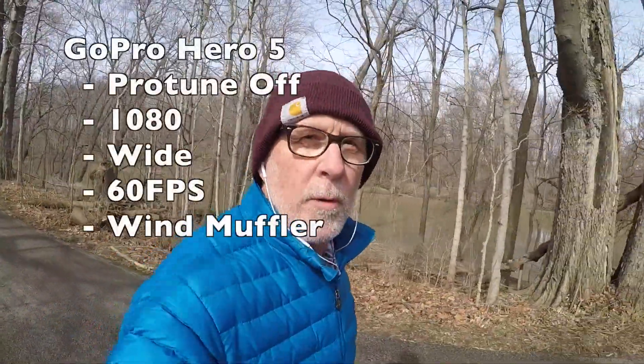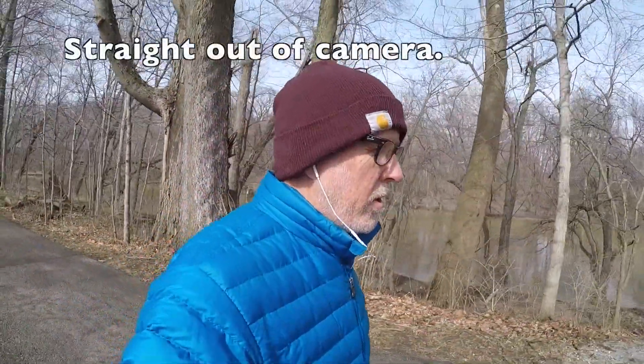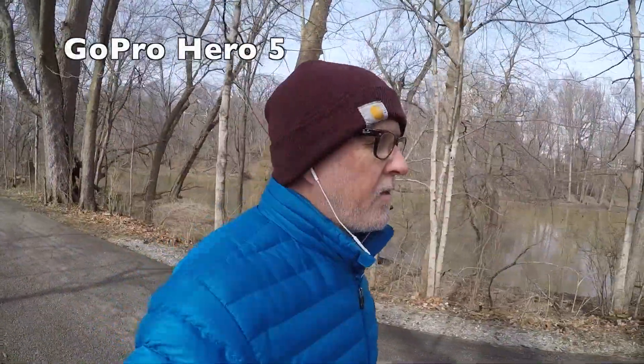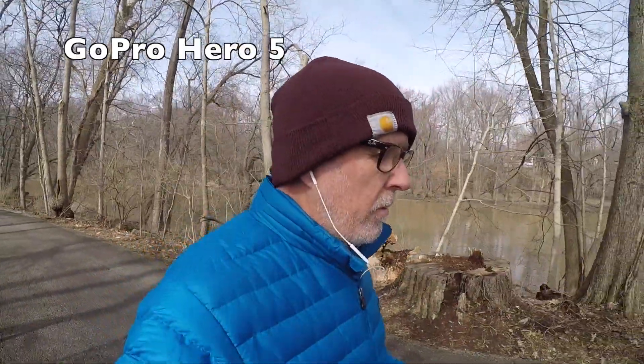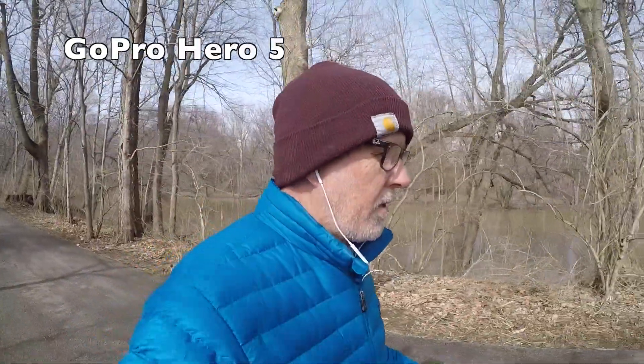This is my GoPro again. What I did here is I turned the ProTune off, which takes away options, but this is kind of like the default mode. So if you didn't know about ProTune or knew what to do with the settings in ProTune, this is what you would be shooting with. I kept the stabilization on of course, and I have it shooting at 60 frames per second.